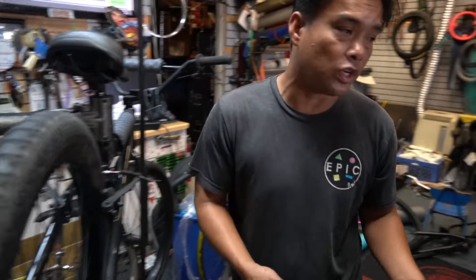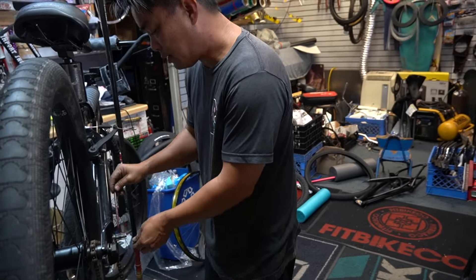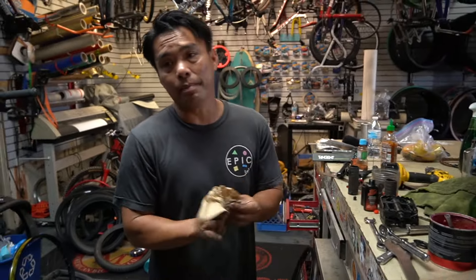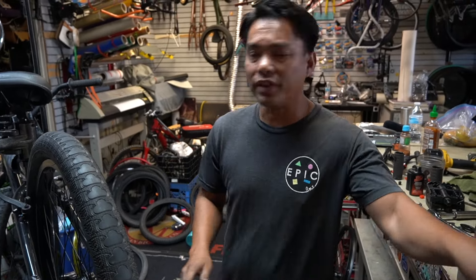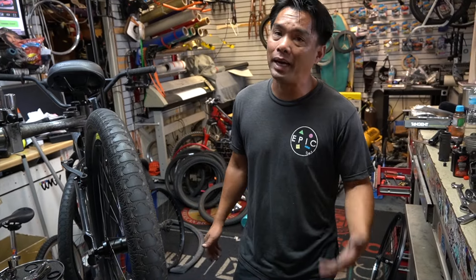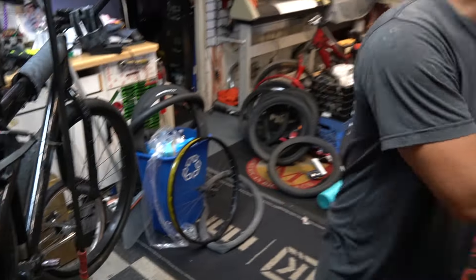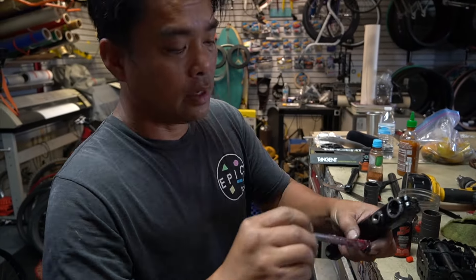Some of you guys are going to be like, wait, that's an old bottom bracket - but guys, it's clean and rolls smooth, so why not? You're right, why not change the bearing too, but you don't have to. Here's what I recommended: I asked, are you gonna beat up this bike? He goes, yeah, hell yeah, I'm gonna ride this thing hard. The bearings are in there - why not just go beat it up? It might last a week, might last a year. Some of you guys disagree and would change it all - that's cool too, there's nothing wrong with that.